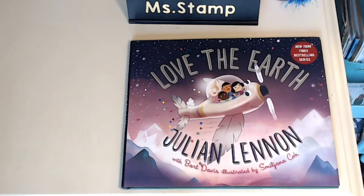Hi, you guys. Happy Friday. Today we're going to read another book by Julian Lennon. We read his book yesterday called Heal the Earth. Julian Lennon is the son of John Lennon, who was in the Beatles. This one is called Love the Earth. Since it was Earth Day on Wednesday, that's why we're learning all about the Earth. So let's see how we can love the Earth.